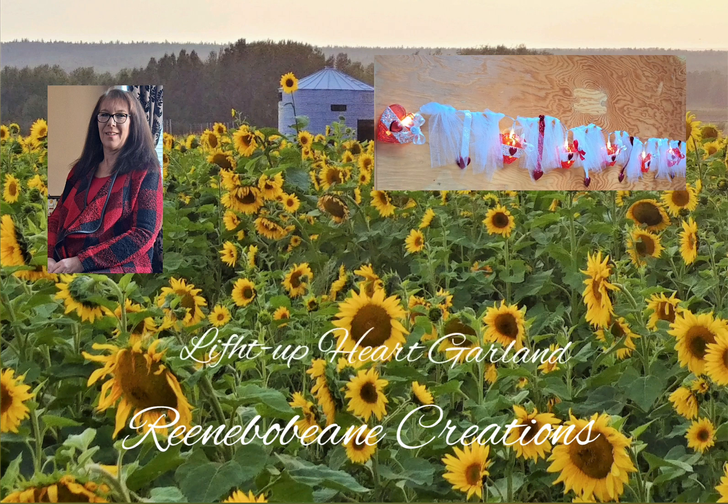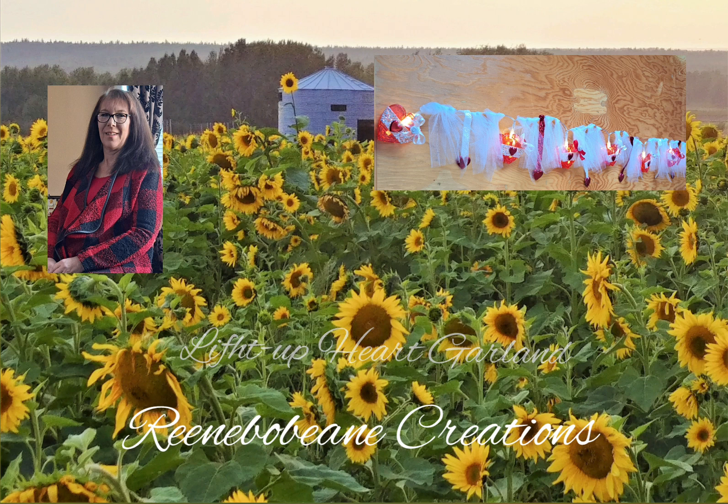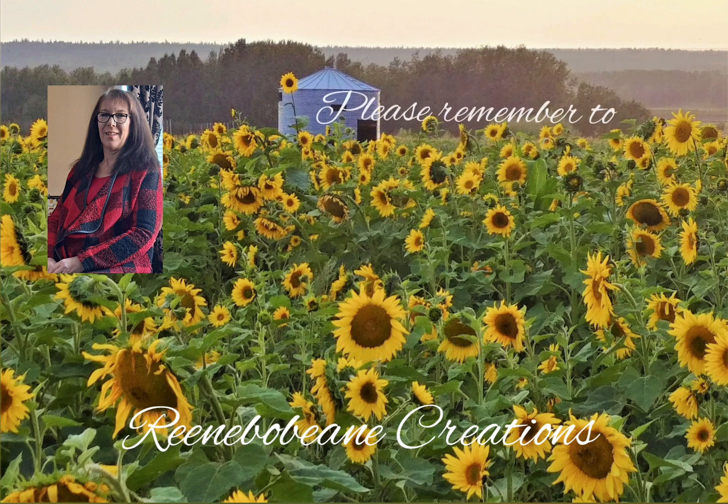So for this Valentine's craft, it turns out really cute, and actually you can leave it up all year. It's a perfect way to display pictures of all of those that you love. So let me stop yakking and we'll get on with the crafting.